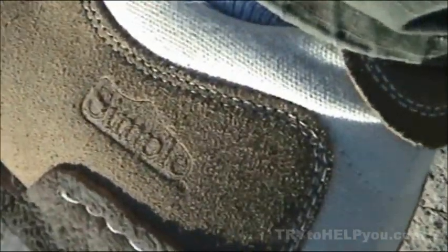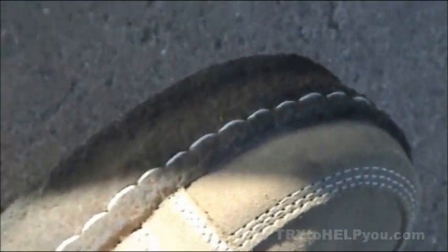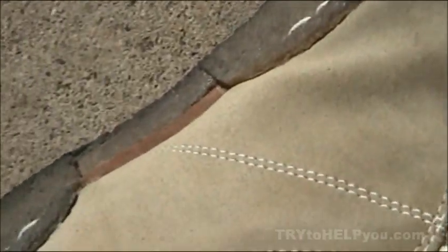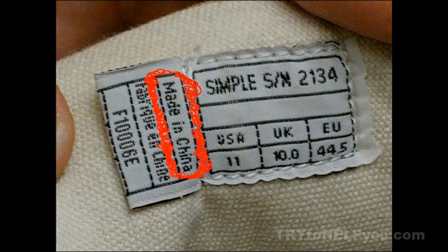I'm gonna tell you a little bit about my shoes. Look at these shoes — two dollars at a thrift shop. They're called Simple. I looked them up online; they're full organic vegan footwear — they use hemp, 100% cotton, and crepe rubber. They're marketed as green, but then you look at the tag on the tongue of the shoe and it says: Made in China. Maybe they're using biodiesel to get their ships over here with all the shoes on it?